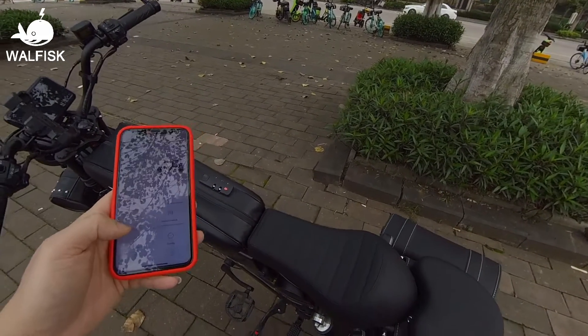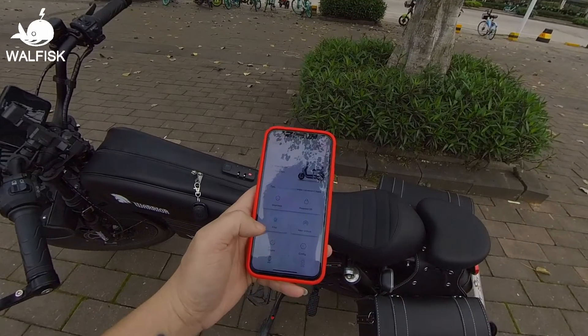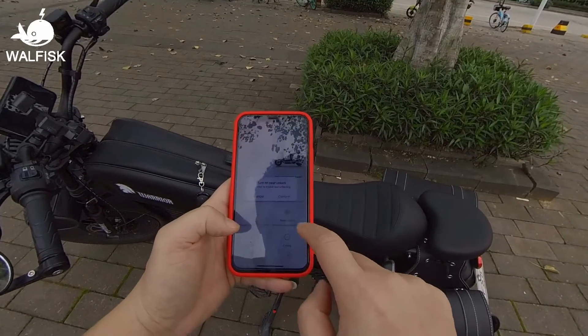My camera doesn't capture sound very well so in the videos it might sound a bit quiet, but in reality it's actually loud enough to help you find your Black Warrior.